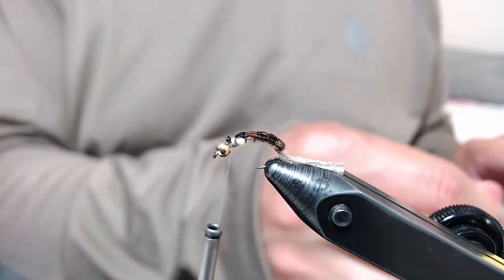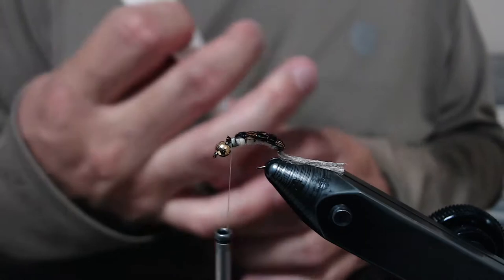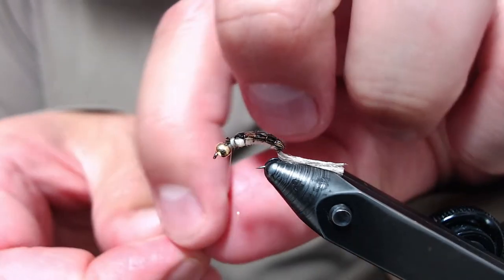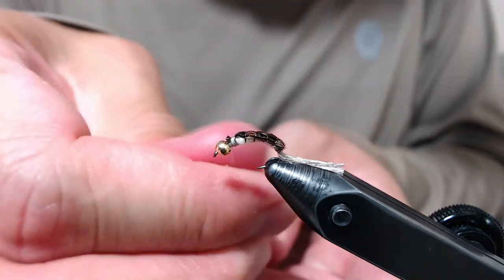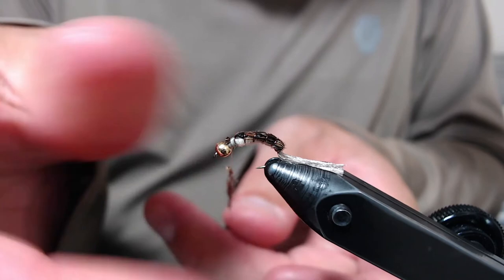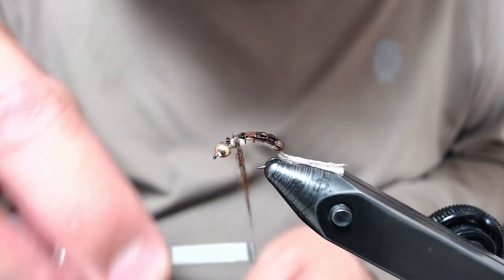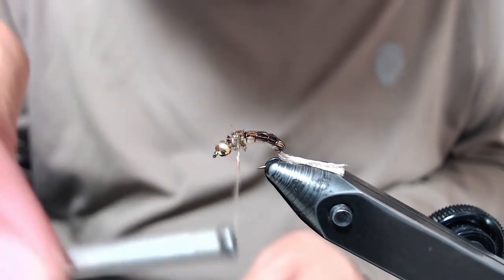Then I take some SLF Prism in brown olive, create a decent-length dubbing noodle, wrap right where the end of your body is, and create a little bit of a dubbing ball.